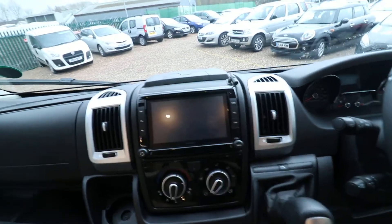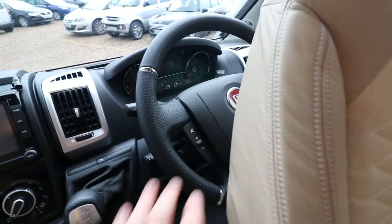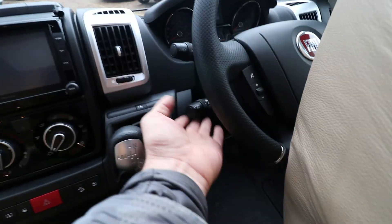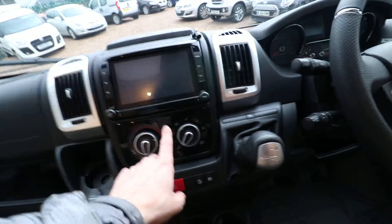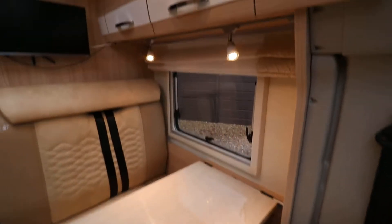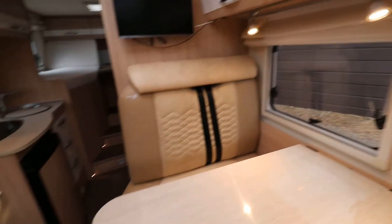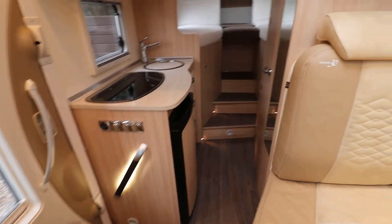There's a really nice Pioneer head unit in the middle of the dashboard — it's a good quality base vehicle. We've got a multi-function steering wheel, cruise control, the automatic gearbox and air conditioning as well. It's a very well equipped motorhome, absolutely beautiful, and like I say it's pretty much brand new — it's a 2018 model.